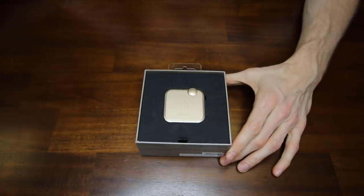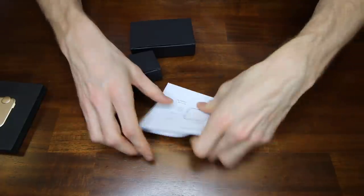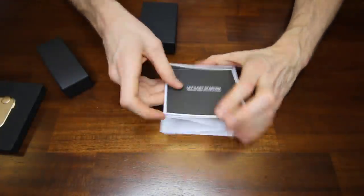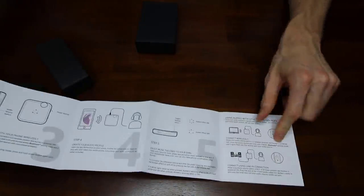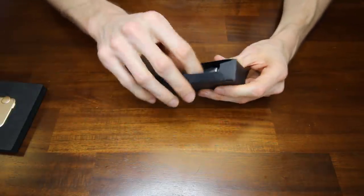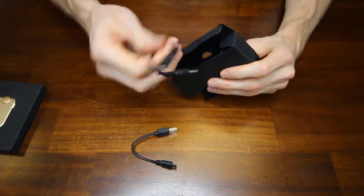Pretty straightforward unboxing of the Aumio. Let's take it out and set it to the side while we get everything else out of this box. First thing is the warranty card — it comes with a 90-day warranty. You can see all that warranty information on their website. Then you have the getting started manual with all the steps you need to follow to get this set up and working right. And then here we have a little carrying case, and in here we have a power cable and a 3.5 millimeter jack.